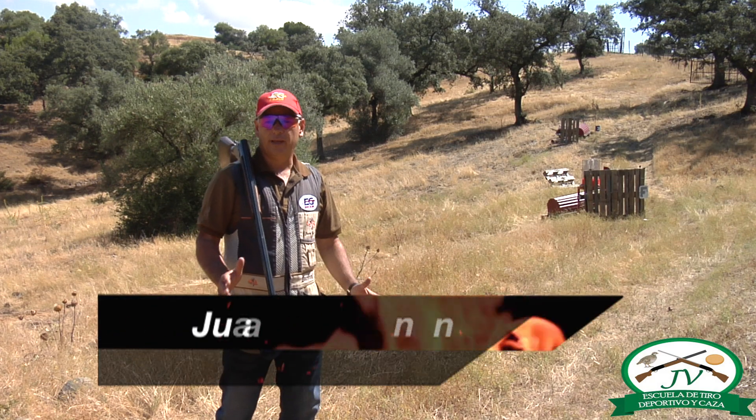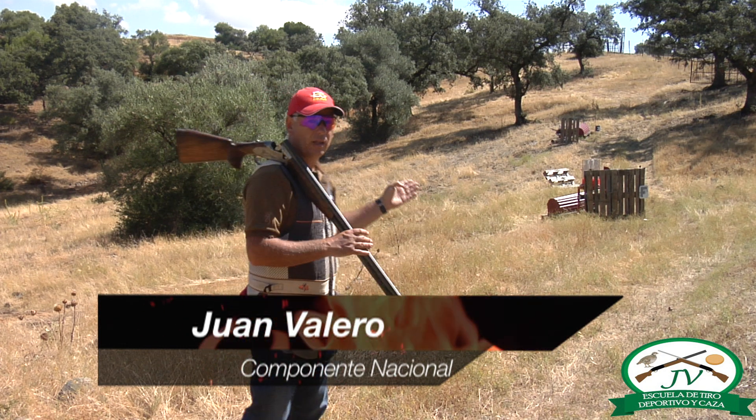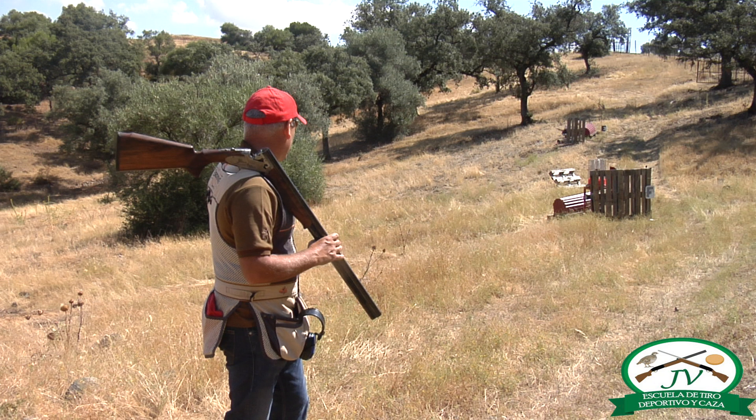Hola amigos, vamos a explicar cómo se tira un plato conejo, un plato que va rodando por el suelo. Como veis, la máquina está en el lado derecho; cuando yo lo pida, va a salir rodando hacia la parte izquierda.